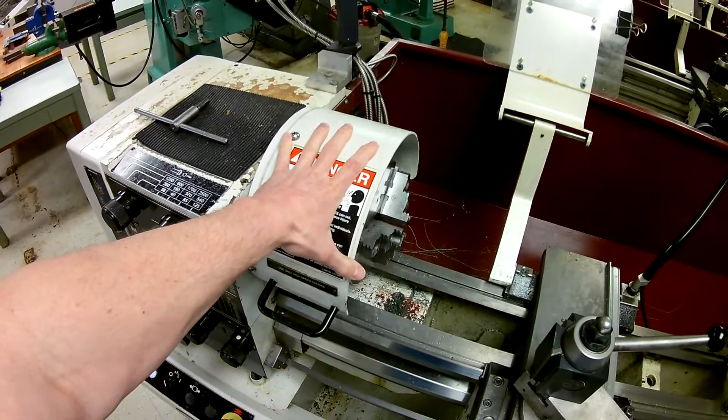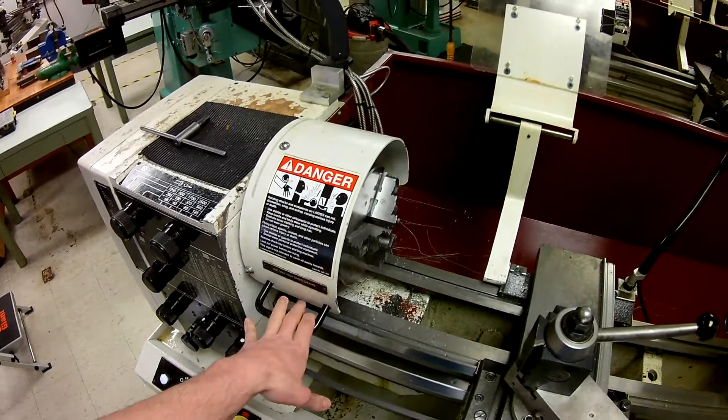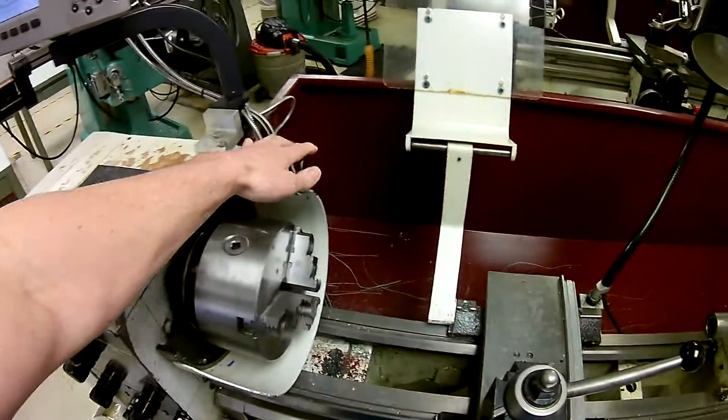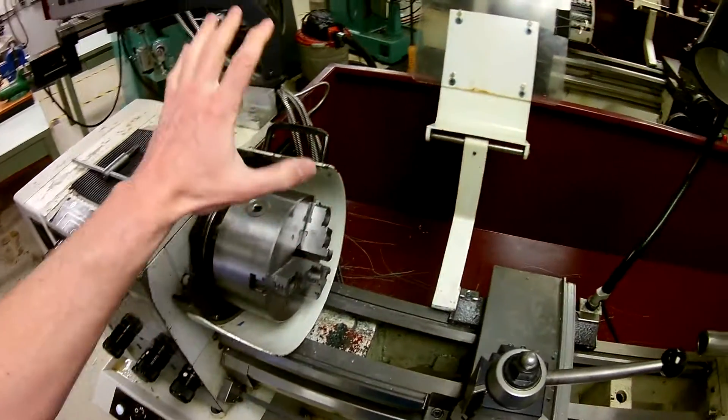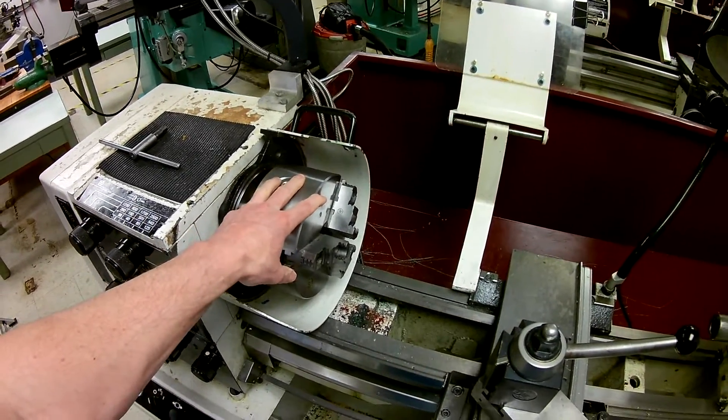This here is a very important piece of safety equipment — it is the chuck guard. When it is in the down position, the lathe will run. When it is in the up position, it will not. It protects you from getting your fingers into areas that you can't get them back out of while it's running.